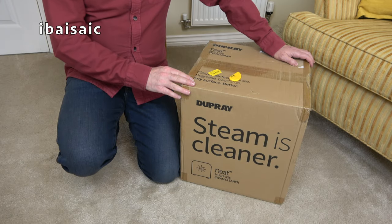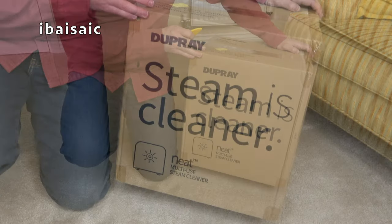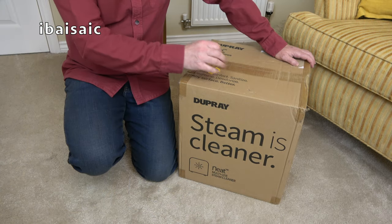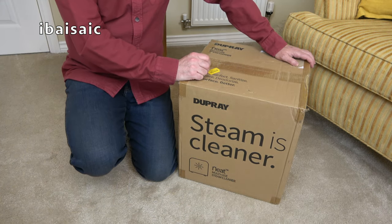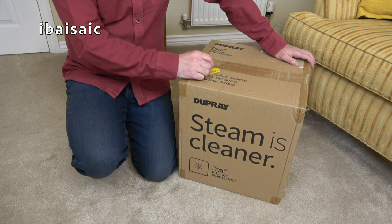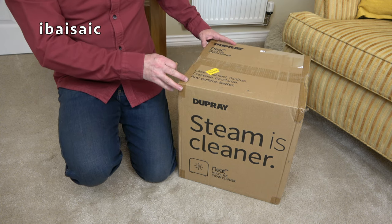Hello everyone. Well, with spring just around the corner, I thought it was high time I unboxed my Dupre Neat steam cleaner. I've had this for a while, I bought it myself and I've got some jobs to do around the house, specifically in the kitchen around the cooker, so I thought I'll get this open and give it a go — it might help me with my spring cleaning. So without any further ado, let's open it.